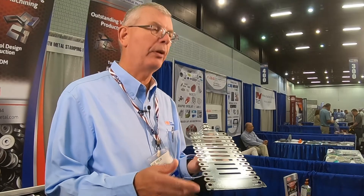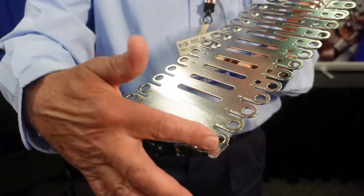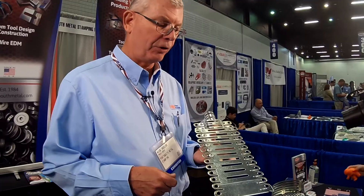Here's a great example of a progressive die that we developed and designed in-house. You can see initially we start with the two holes, the part stamp, we come up to the next station, we trim and put the radius, and we've got the slot that goes in the side.